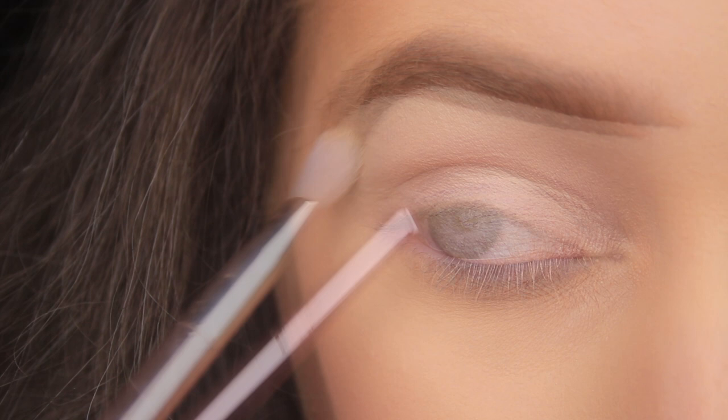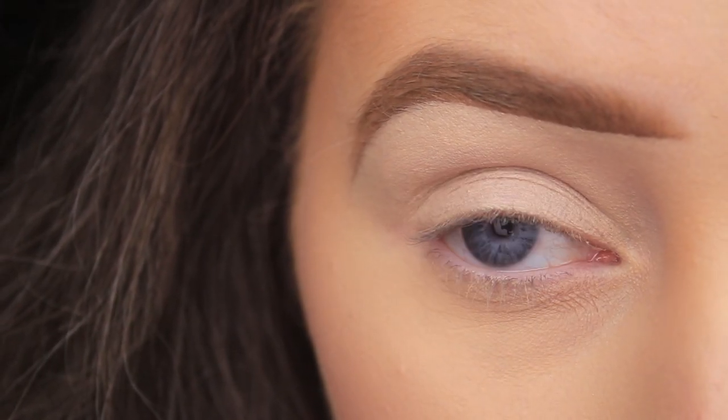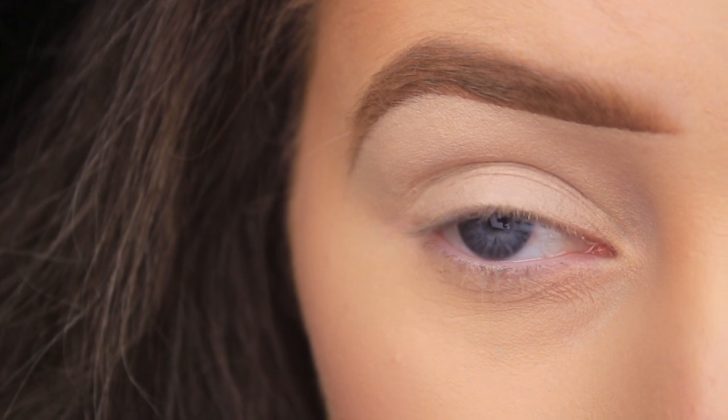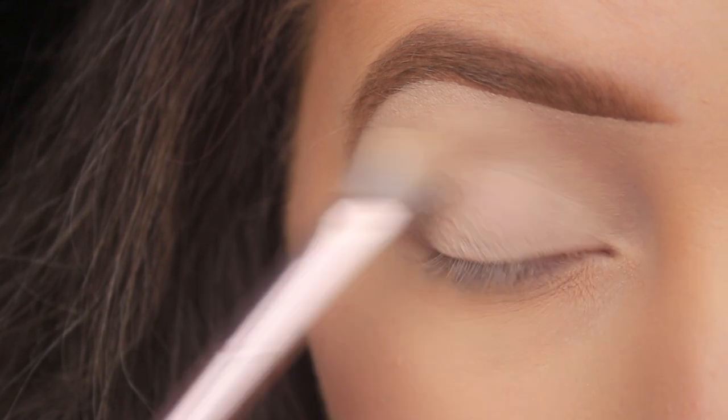So I don't want that. What I like to do is to make sure firstly that I have no creasing. If I do have creasing — like you can see here — I'll just give the lid another little blend so that everything is seamless, and then I'll take a face powder.